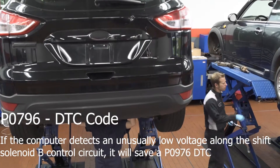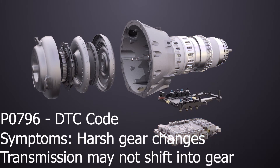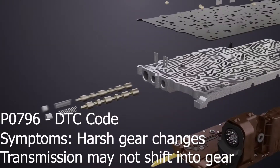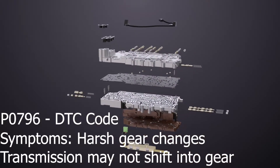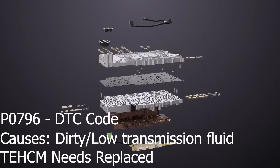When properly diagnosed, replacing the control module and valve body can save you money over buying an entire transmission. On each remanufactured valve body and control module we sell, we perform updates and upgrades to fix known manufacturer flaws and critical wear areas.